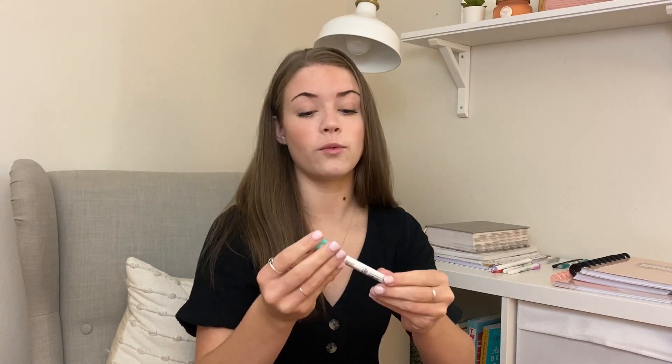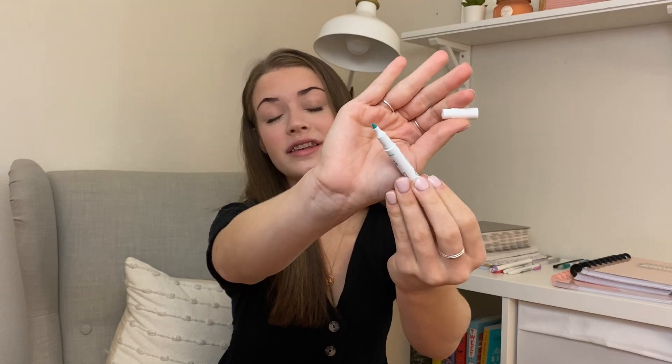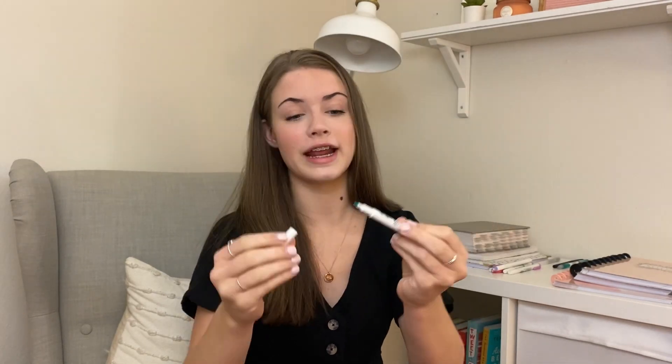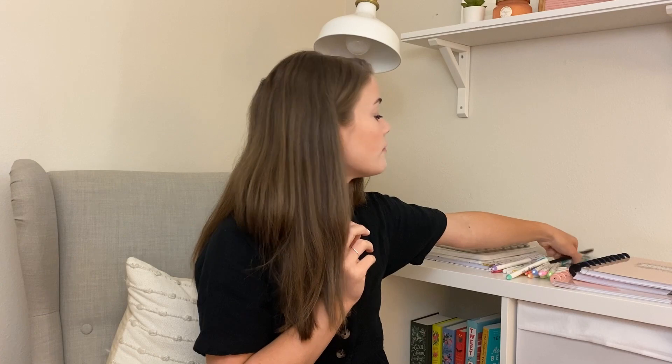Some of my other favorite student supplies are my liners - these are highlighters that I love, you can get these at Target or on Amazon. What I love most about them is that one side is a highlighter and the other side has a felt tip pen, which is so great for writing notes. They have the most beautiful colors and they're my favorite for taking notes and studying.